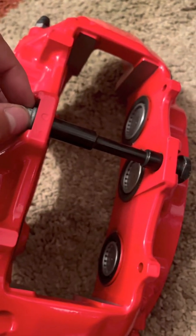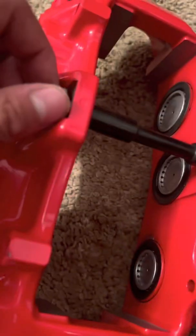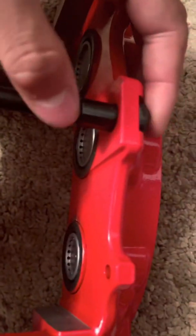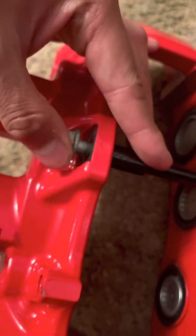This 13-millimeter right here is basically going to allow you to remove this so that you can place your pads in. It's pretty simple — you just unscrew it while simultaneously making sure that this piece is held in between the slot right here so that it does not turn. Then you'll be able to remove it; otherwise, it'll continue to spin.